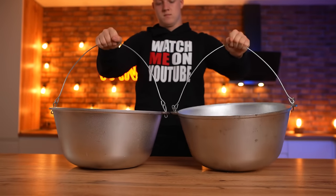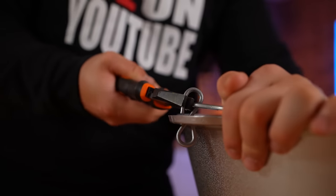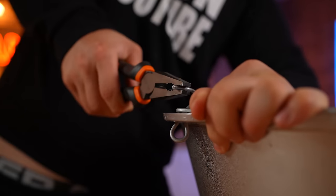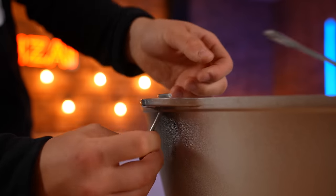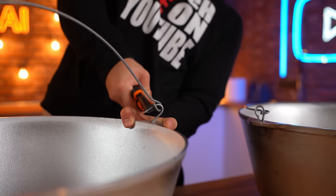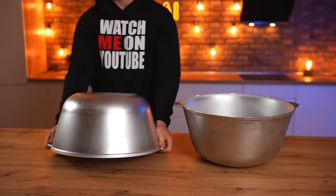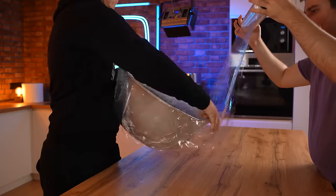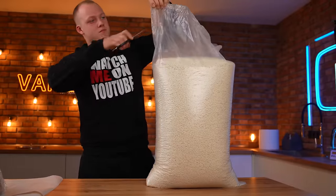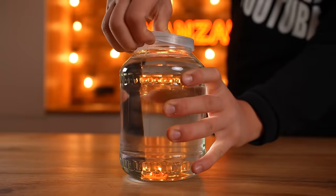We decided to use large iron cauldrons as molds. For convenience, we bend the fasteners and remove the handles. We turn the cauldrons over and wrap them with cling film. To make a crispy layer, we'll use the rice — it's as crispy as possible. To get it to stick together, we make a caramel.